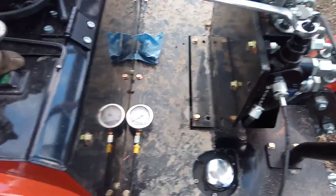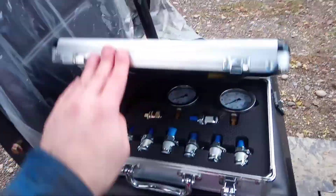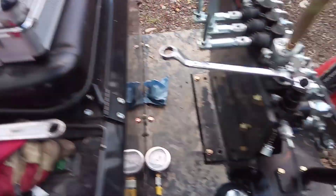You could probably piece together a gauge with the right adapter for under a hundred bucks, or you could get a full set like this for a couple hundred on Amazon.